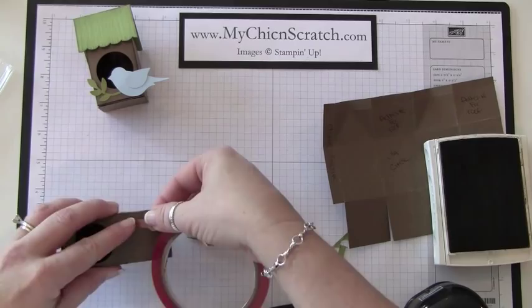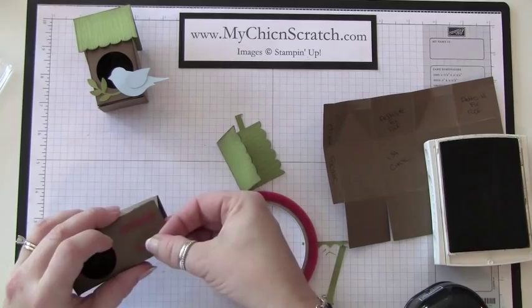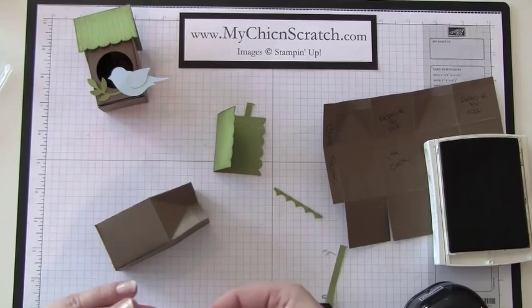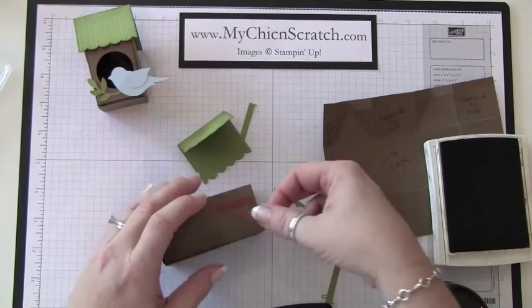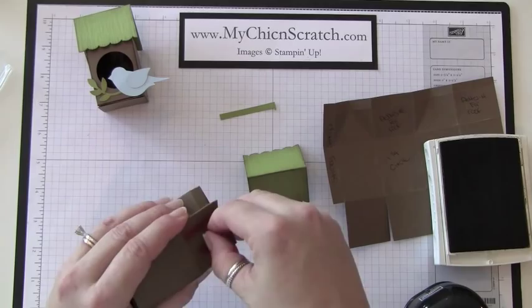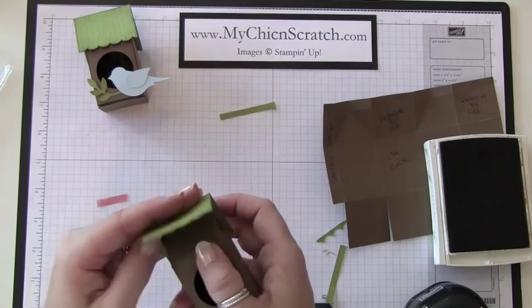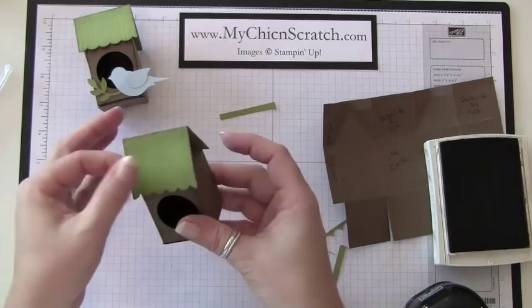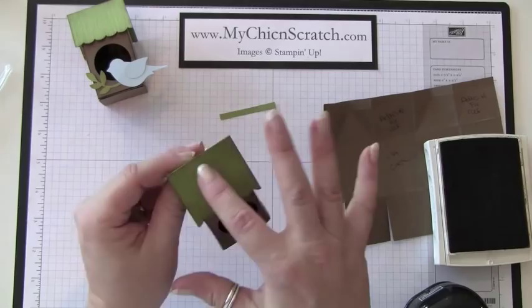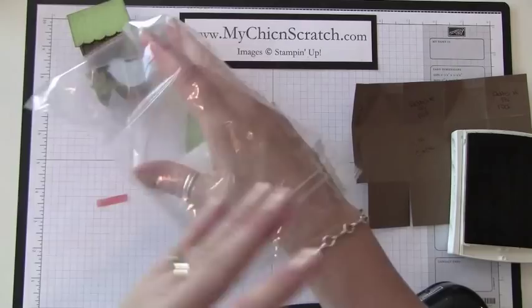I'll just do a couple of strips — I'm going to cut it in my hand and then put it on there. Now I'm going to attach the roof. Just see there, you have it — and that's why you want to use the sticky strip so it'll stick on there good.